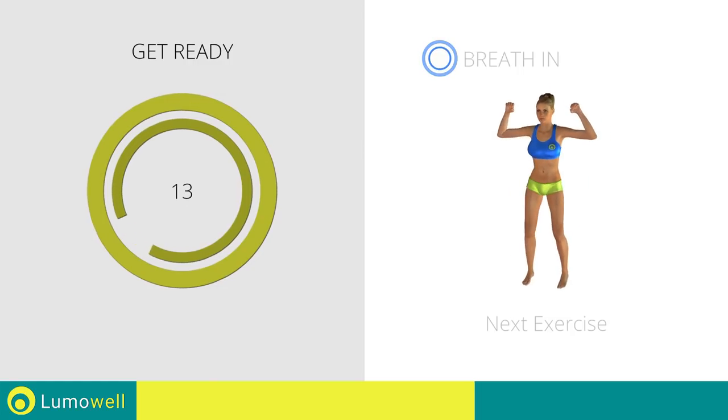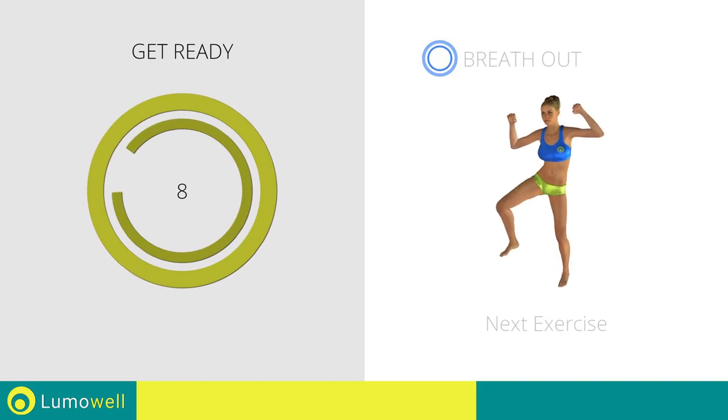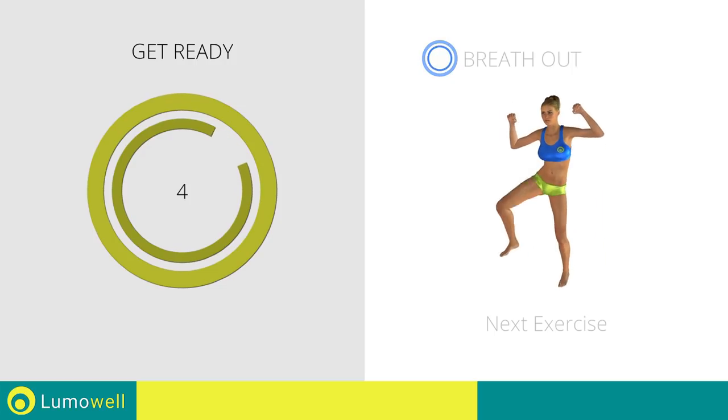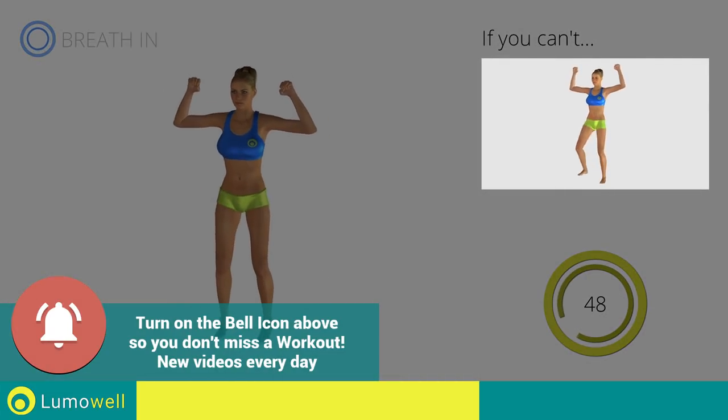Next exercise: jump plus full side crunch. If you can't, do not jump.